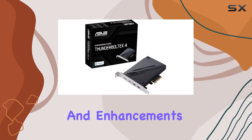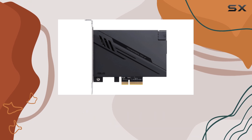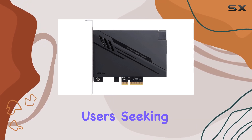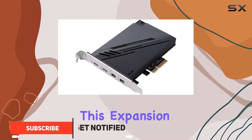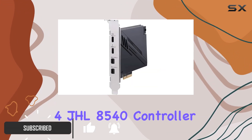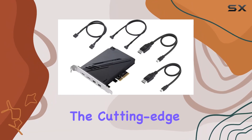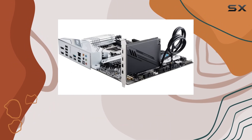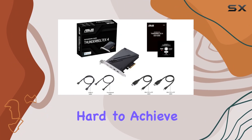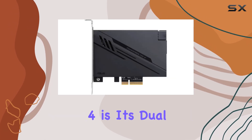In the world of PC upgrades and enhancements, the ASUS Thunderbolt EX4 card represents a significant leap forward, especially for users seeking unparalleled connectivity and speed. At the heart of this expansion card lies the Intel Thunderbolt 4 JHL8540 controller, a powerhouse that brings cutting-edge Thunderbolt 4 technology to desktop PCs, offering a level of performance and versatility that was previously hard to achieve.